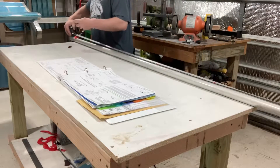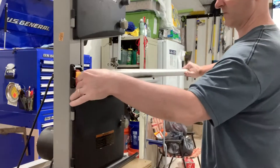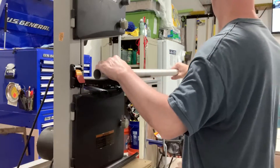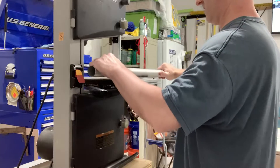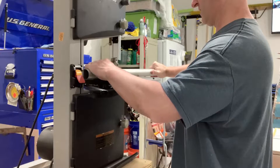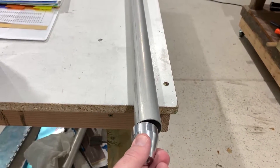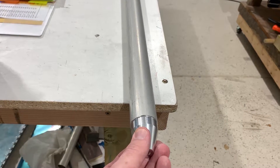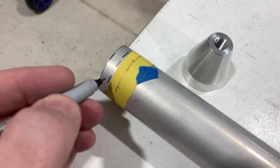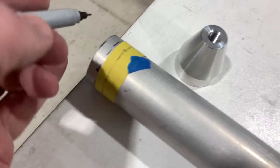The pushrod tube is a round cylinder that you need to cut to size. There are two attachment fittings that go on each end. The fittings have internal threads on one end and are flat on the other. They get attached to the pushrod tubes with blind rivets.